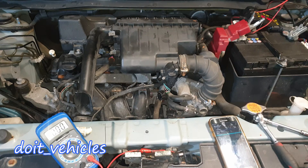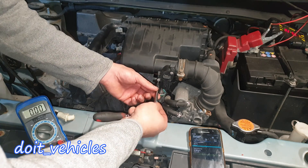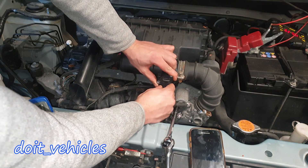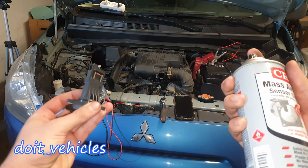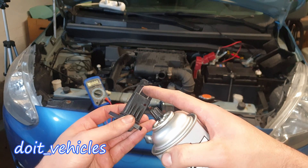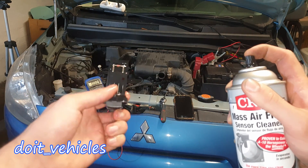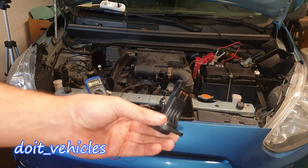Now we are done reading the values from the connector. Turn the ignition off and let's remove the sensor and give it a clean. You're going to need a T20 screwdriver. Wiggle the sensor out. You're going to need a mass airflow sensor cleaner — don't use anything else, as it will leave a layer on the sensor making it inaccurate. Spray especially inside there and let it dry for a couple of minutes.